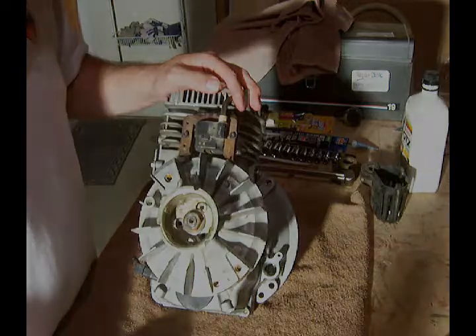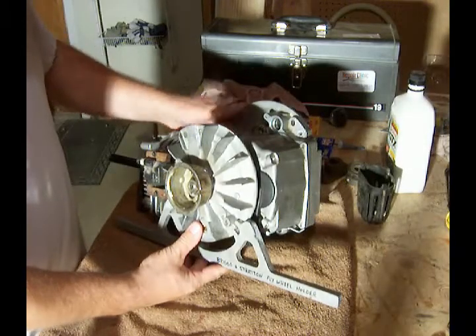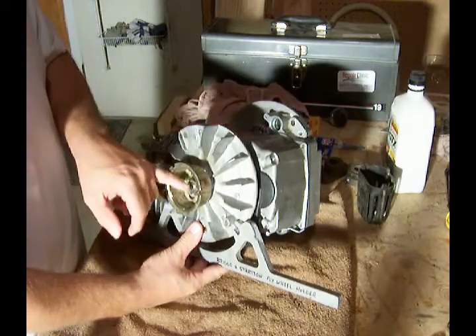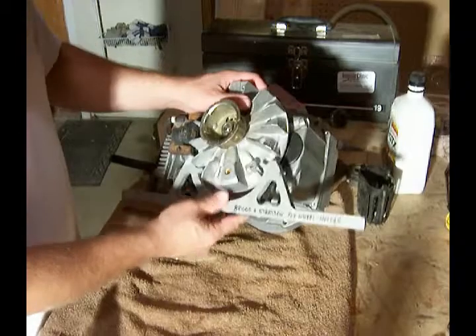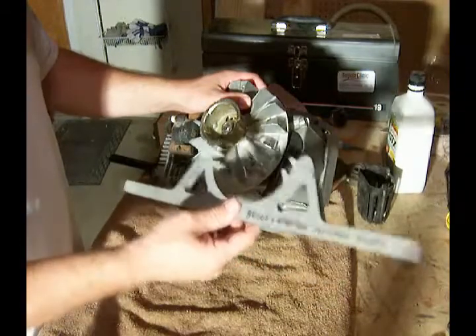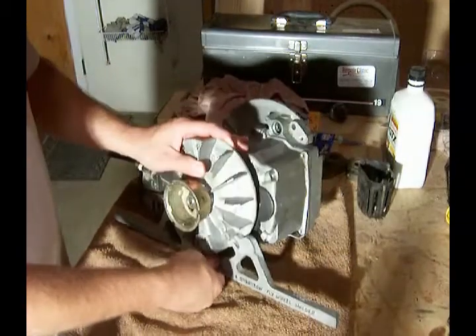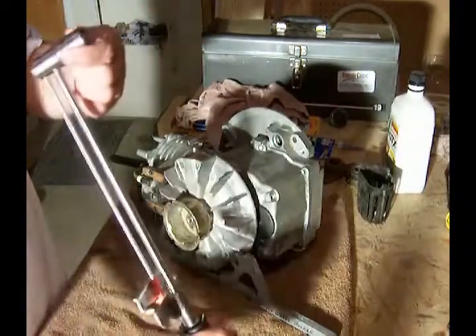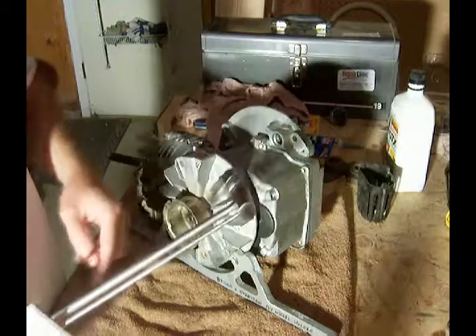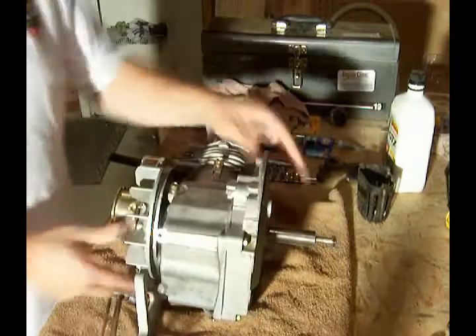We're going to tighten this to torque specifications. According to the book, the torque specification for the flywheel nut is 400 inch-pounds. Even though this is a Tecumseh engine, I've got my flywheel holder for a Briggs and Stratton engine — it fits on here. I'm going to use my torque wrench with a three-quarter inch socket and torque this down to 400 inch-pounds.